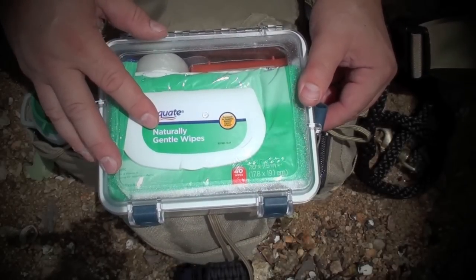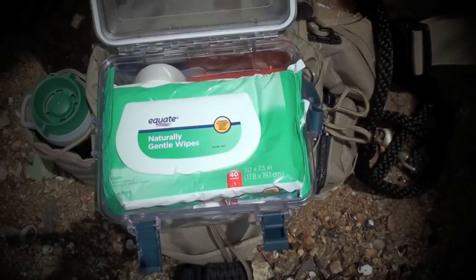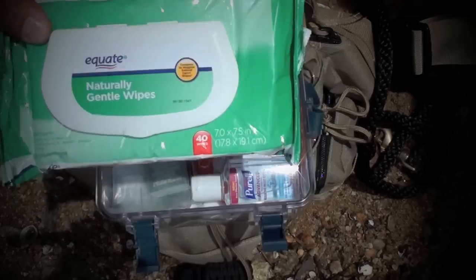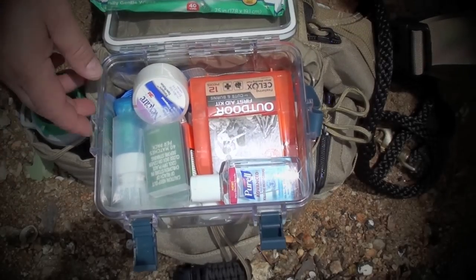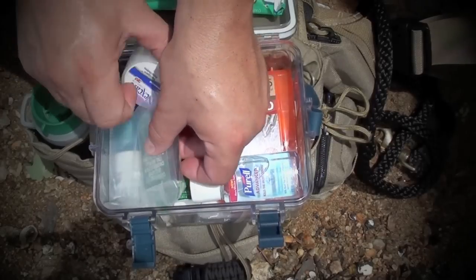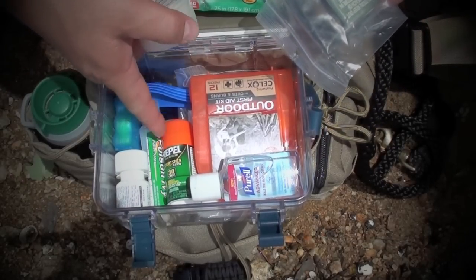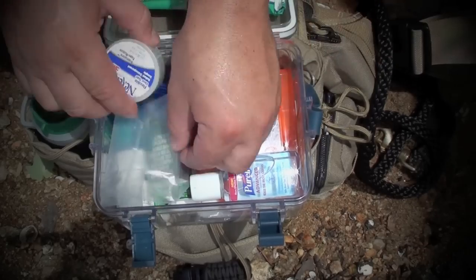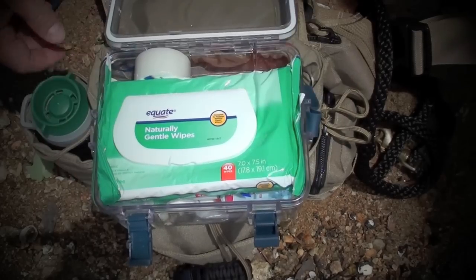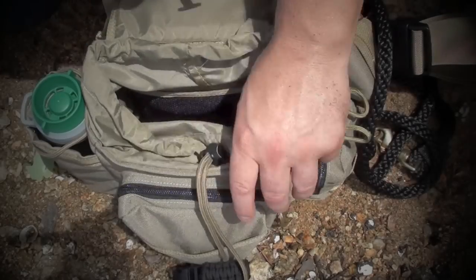This waterproof container we use for kayaking and tubing to keep our keys and wallets — just has some of the bare essentials. Baby wipes for cleaning up any throw up or if one of your kids needs to go. Some Purell, a little first aid kit, waterproof matches, some extra tape, floss, Advil, some poison ivy spray, some Bug-Off — just things that you find that you need when you take one or two hour little hikes with your kids or your pets.